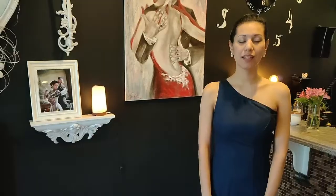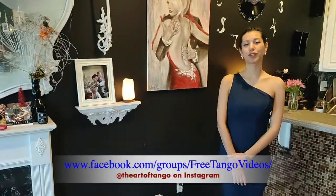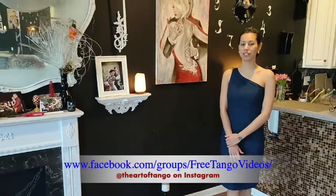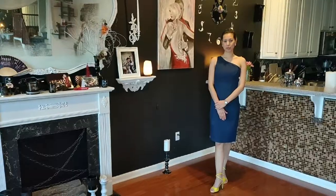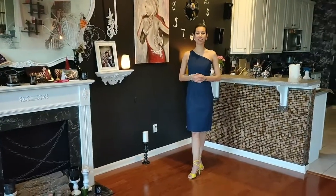So thank you for watching this first class. I hope it can be useful for your dance. Please follow the group on Facebook — Michael and Silvina — so that you can receive our latest videos. Hope to see you at the next live events.